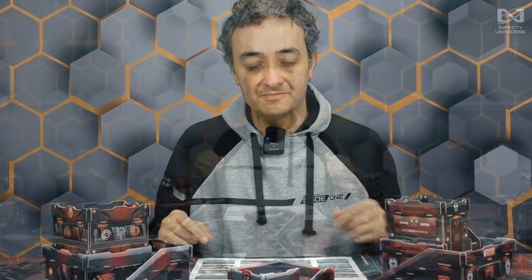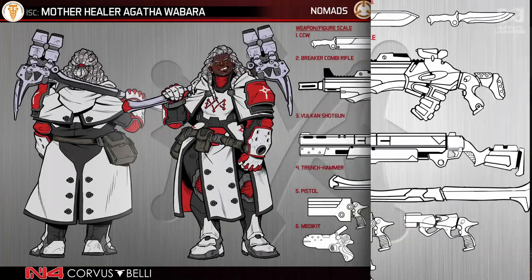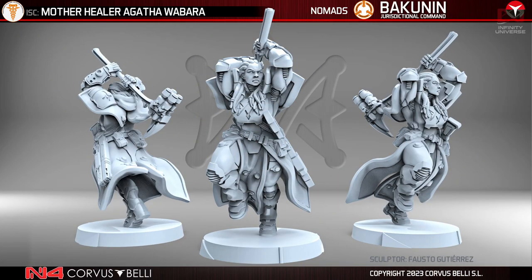Apart from the Bakunin Action Pack box, we also have an accessory Dire Force box — Mission Pack 12 — which comes with more characters. We have Mother Agatha Guavara here, and if you look at the artwork it's different — this is probably from Roberto Zoreda. Agatha Guavara is holding a trench hammer, a big miniature, a mother healer, so another doctor for your army list. She has a cost that pairs perfectly with the action pack — that's intentional, we do these things with full intention.